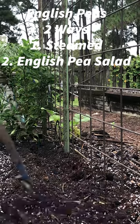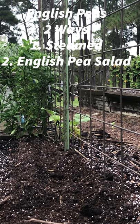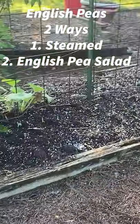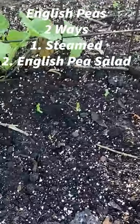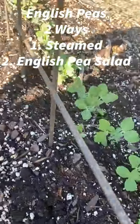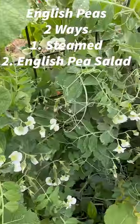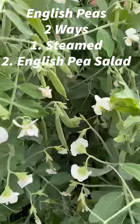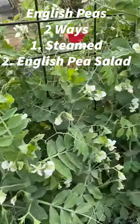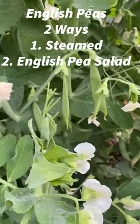Today we're going to be making some dishes with our English peas. These peas were planted back on October the 6th. By October 11th they had already come up, and by October 31st they were well along. The first time I picked them was actually on December 26th. So you get to see the progression from planting to picking — now come on with me in the kitchen and let's cook these up.